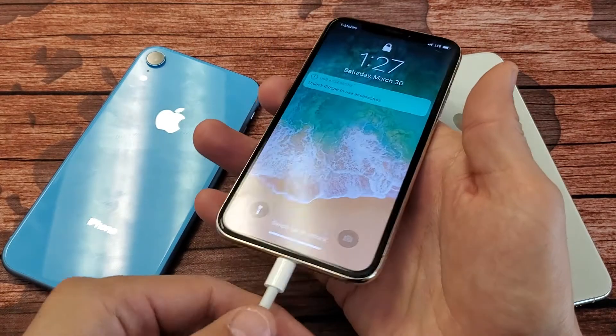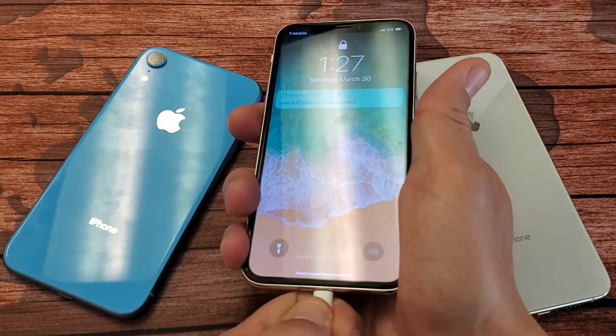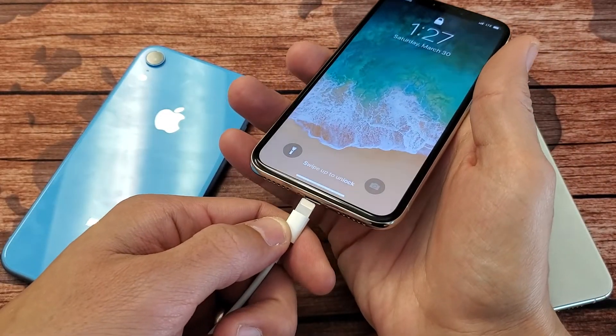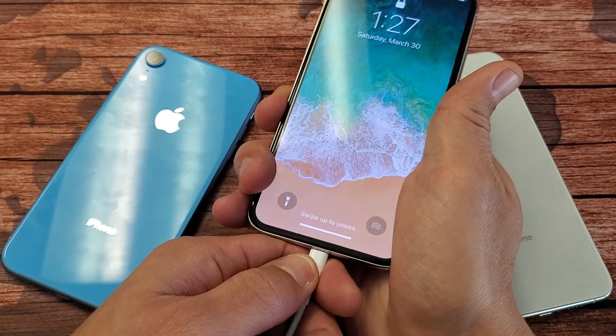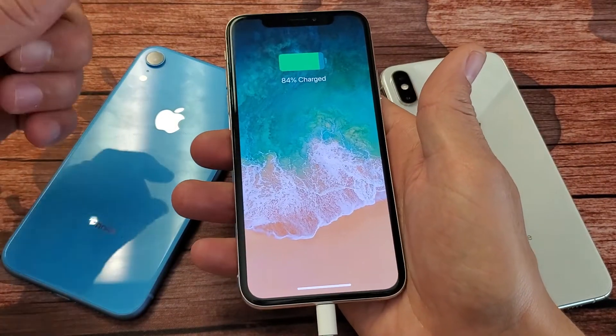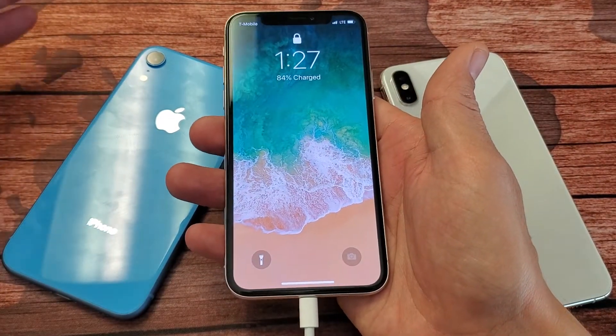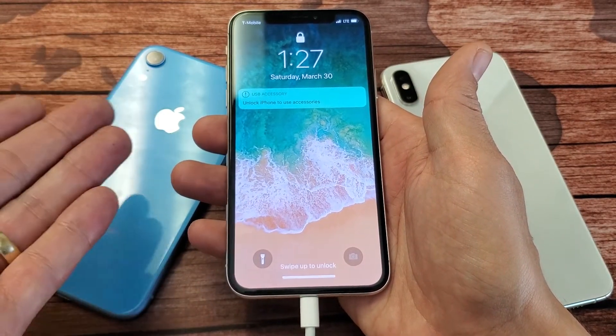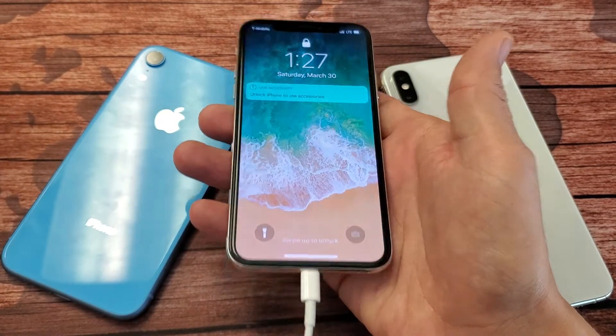Now if it still doesn't work while it's plugged in, then your only other option is to go ahead and plug it into your computer and bring up iTunes and do basically a restore — in other words, a factory reset back to original settings. So any data you have on there will be lost unless, of course, you have a backup.